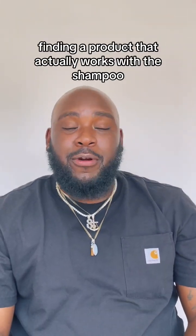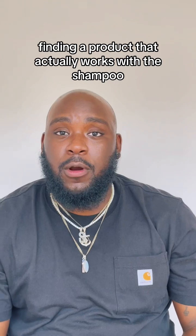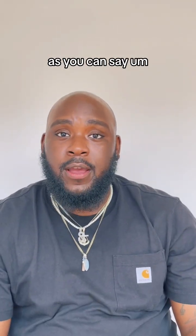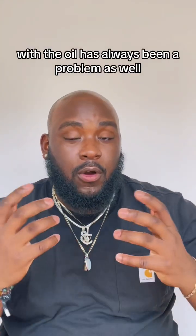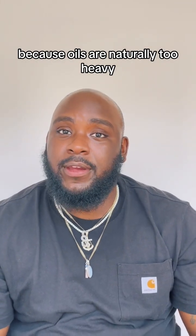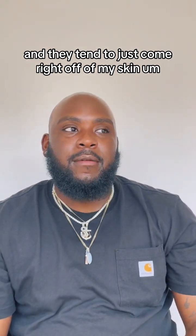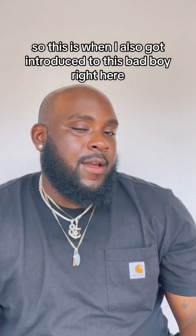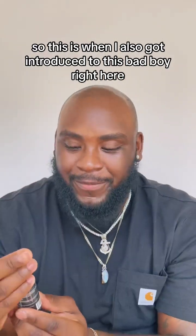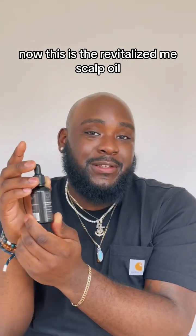So after that, finding a product that actually works with the shampoo, the oil has always been a problem as well because oils are naturally too heavy and they tend to just come right off of my skin because I sweat a lot. So this is when I also got introduced to this bad boy right here — the Revitalize Me Scalp Oil.